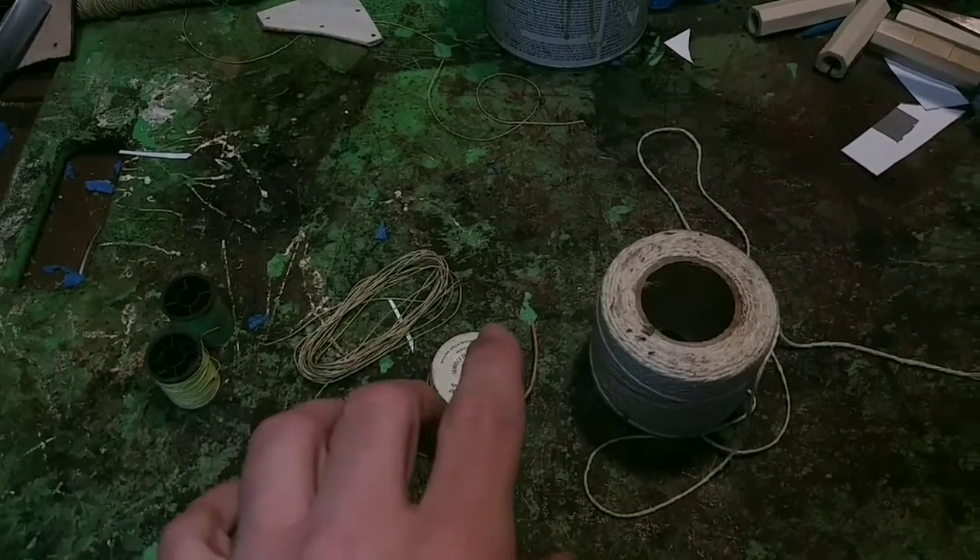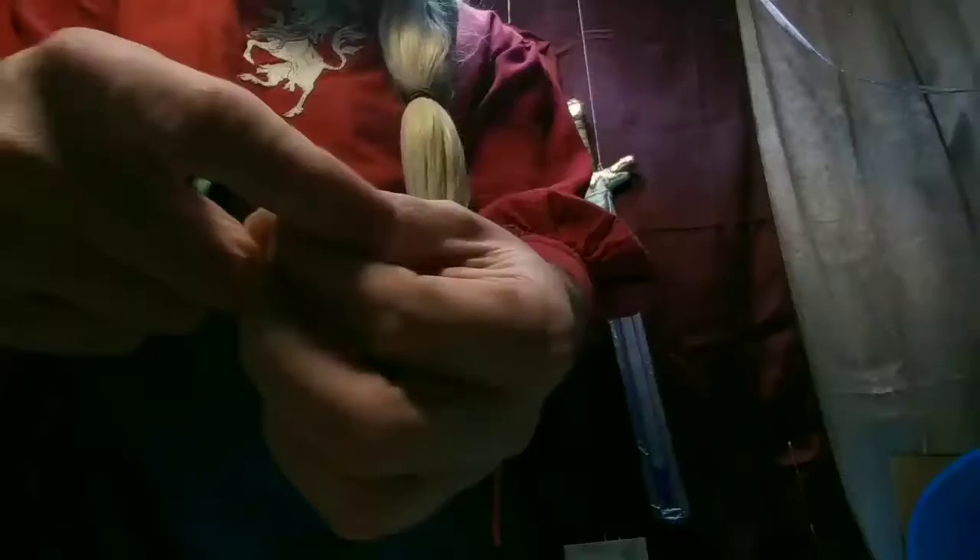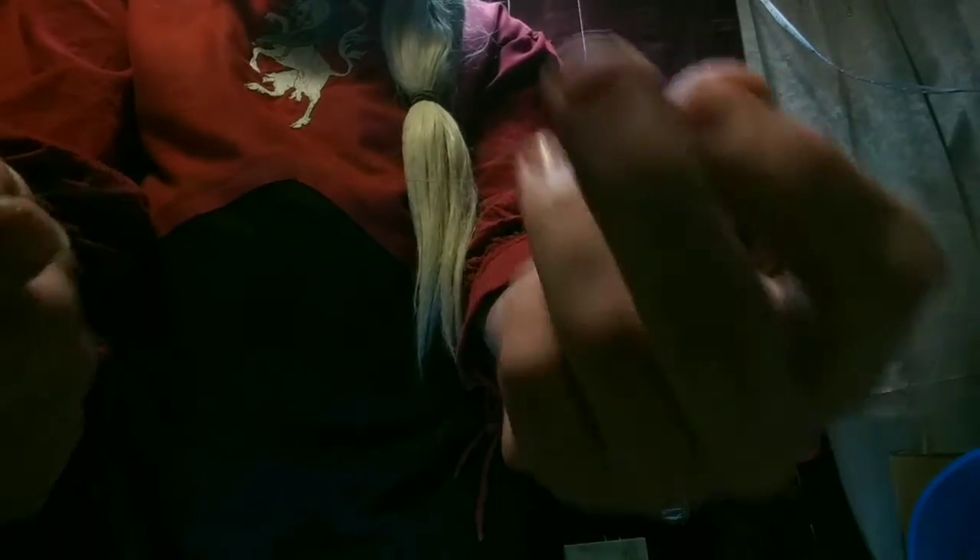What are we making a bowstring out of today? Some thread. To prove that this is actual thread, we're going to break it in half.